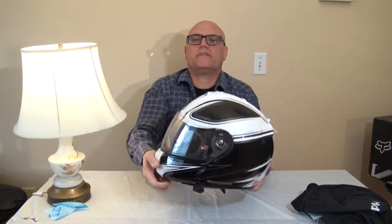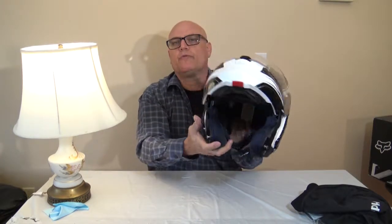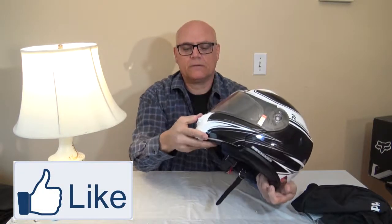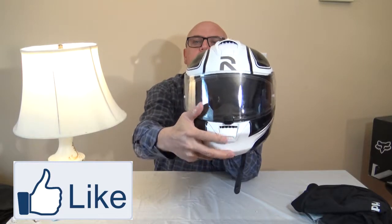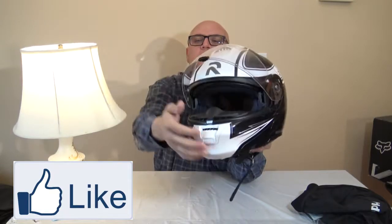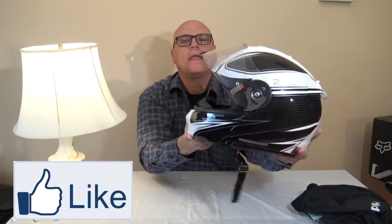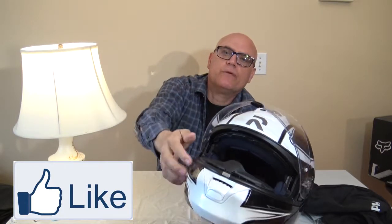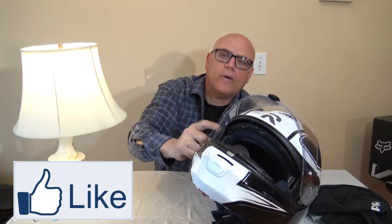The first thing about this helmet is it's a modular helmet where you can ride and open this top part up to get some air. It has an easy-to-flip-up-and-down air effect that flips very easily. You can open this part up and this is where the double screen is — right in here. That's how it prevents the screen from fogging up. There are actually two shields: one on the inside and one on the outside.